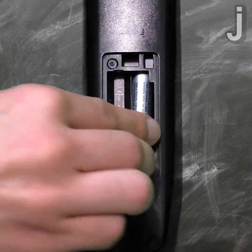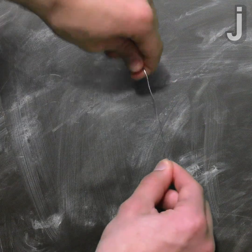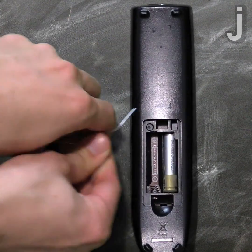Place your one working battery inside the device like normal. Take a metal paper clip and straighten it into a line, then bend it to fit the size of the device's battery.